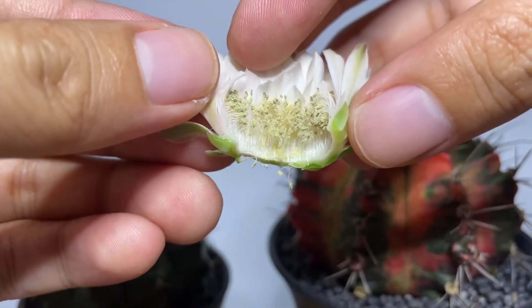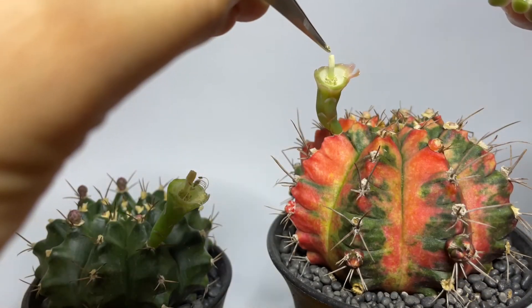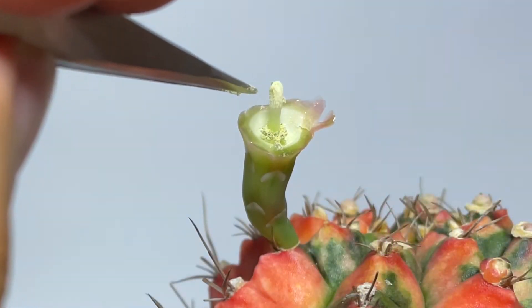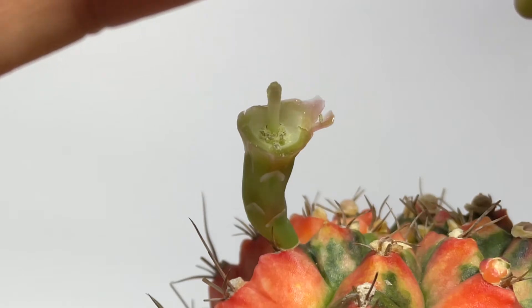Here's the close-up view of the pollens of the left cactus. So now the next step is to get a small amount of pollen and place it on the stigma of the other flower. This is where fertilization begins.